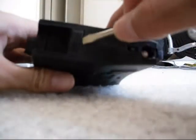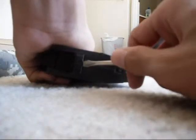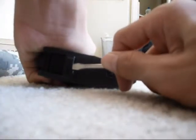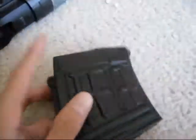And there you go — it'll open up. You put your BBs in there. I think it holds like 200. And then you wind it.